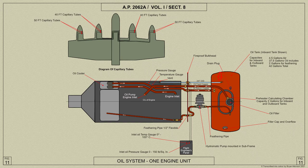The vent pipe is taken from the top of the oil tank to a connection on the engine. The pipes are of copper with flexible joints and, with the exception of the main feed pipe, are supported at the fireproof bulkhead by flanged unions secured by bolts.